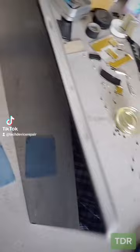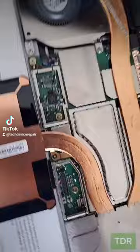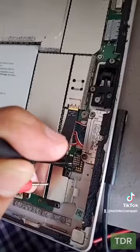Let's heat it up so that we can get a good separation on the LCD screen. We're almost there. All right, we were able to separate it here. As much as I would love to think nobody opened this one up before, there were no shields here to remove, and I highly doubt it was never opened up before.